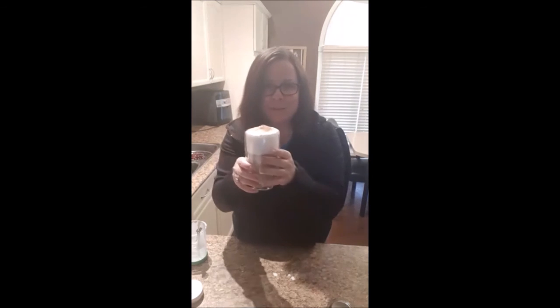So there you go. This is going to be my afternoon treat before I have to come back into the kitchen and make dinner. I wanted to share!